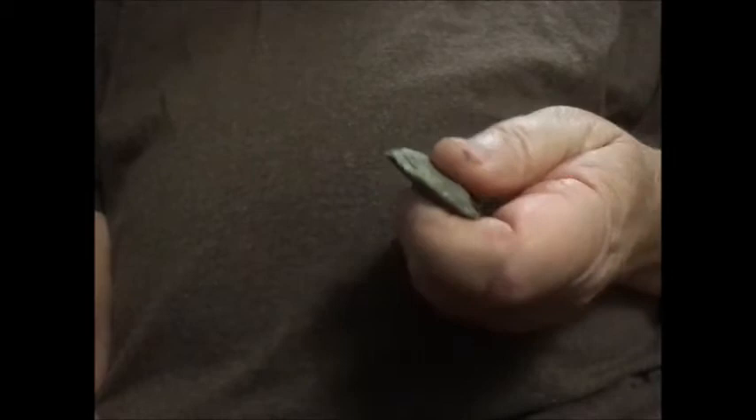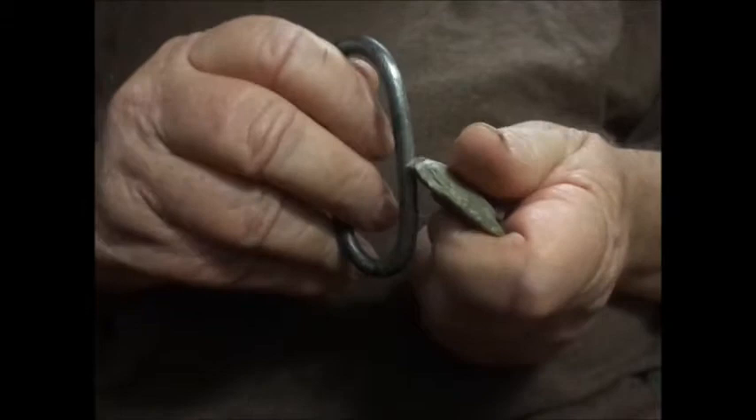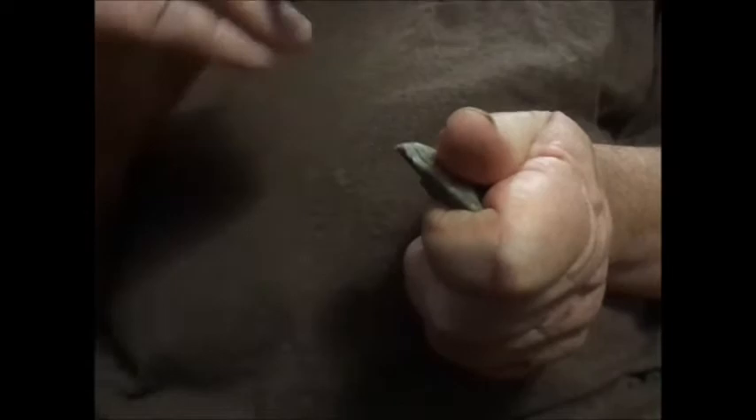I have here a piece of Georgetown flint. I could use any kind — this particular one happens to be Georgetown. Hold at about a 45 degree angle on a sharp edge. Bring the striker down against the flint. Not that hard. You can do it easy until you get a spark.